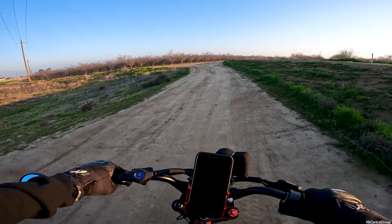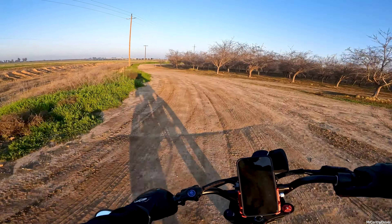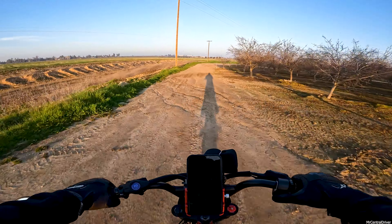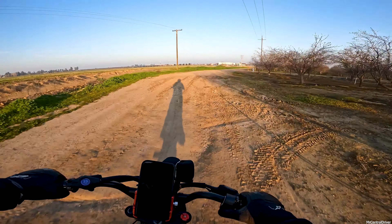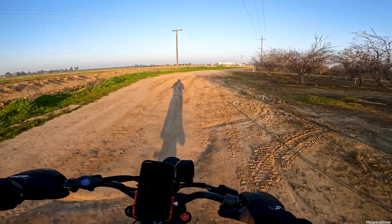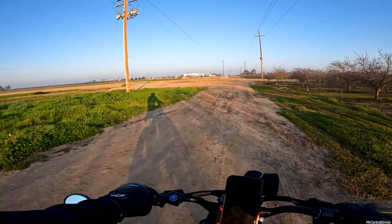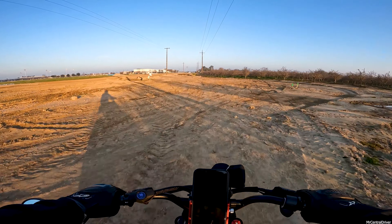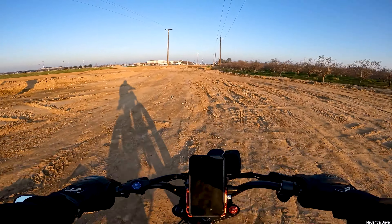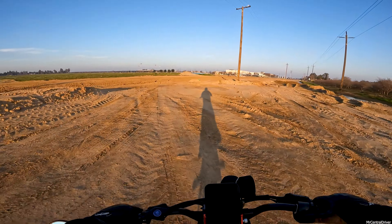I was only gonna make the pressure washer segment two or three minutes but I just started going. There's so much you could talk about - I could have made a whole 20-minute video, but this isn't a pressure washing channel. One thing to mention: if you guys pick up any type of pressure washer and you're going to wash your bikes, be careful pointing it at any electronics - just use it on the non-electrical parts.